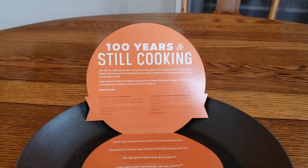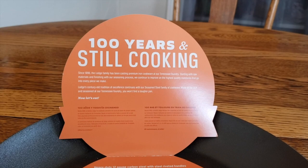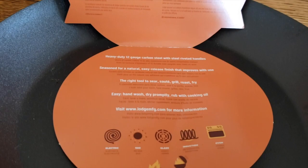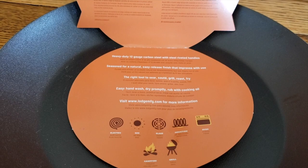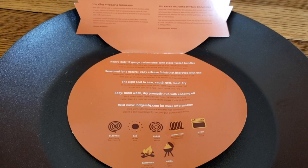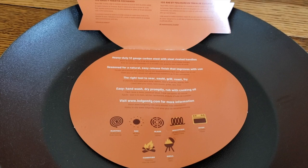Inside I found a little pamphlet with information about Lodge — they've been around for over a hundred years since 1896. The features listed include heavy duty 12-gauge carbon steel with steel riveted handles, seasoned for a natural easy-release finish that improves with use, and it's the right tool to sear, sauté, grill, roast, or fry. It says to easy hand wash, dry promptly, and rub with cooking oil.